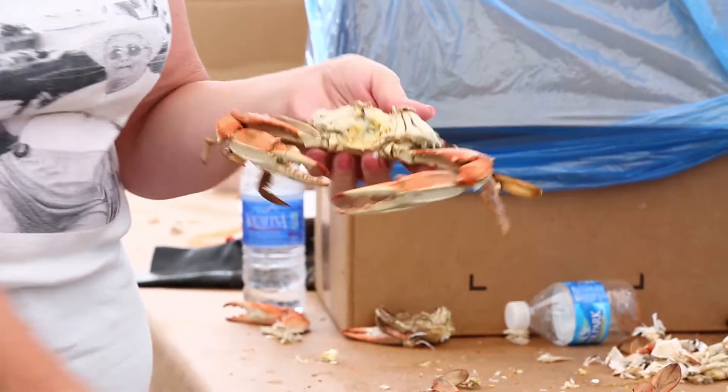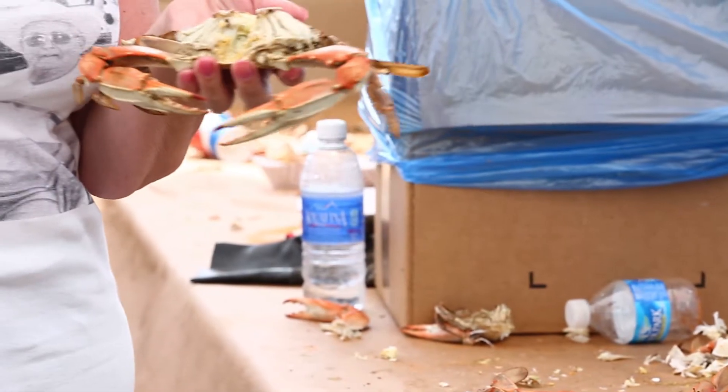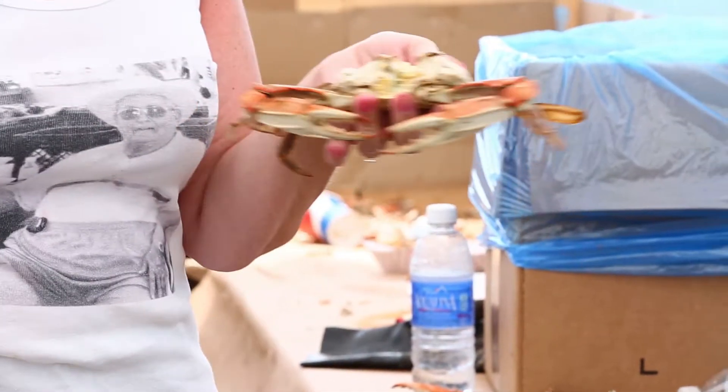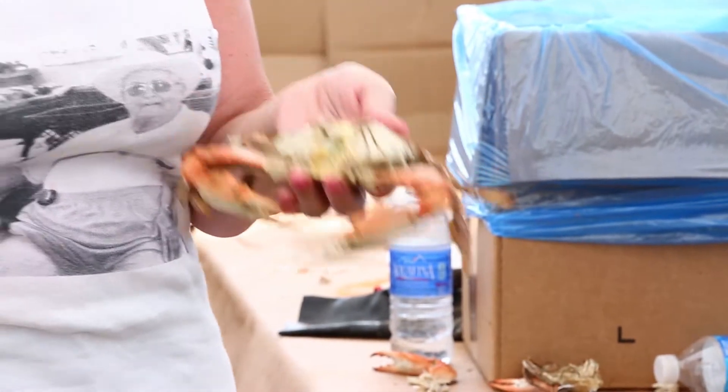Some people think that this yellow part — we call it mustard — is a delicacy and they actually put it on crackers. I don't do that either. But again, I was born on the island and that's just not something I do.